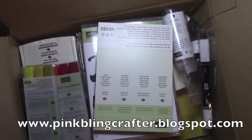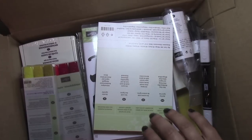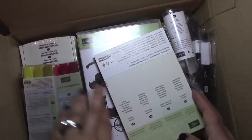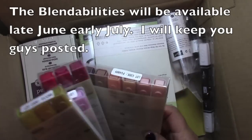Hello everyone, welcome. This is Norma. Today I'm going to share a haul with you guys — a Stampin' Up haul of some of the pre-order items that I ordered. And I'm really just getting around to showing you guys. So to begin, I'm going to show you, of course, the much anticipated Blendabilities that Stampin' Up has released.